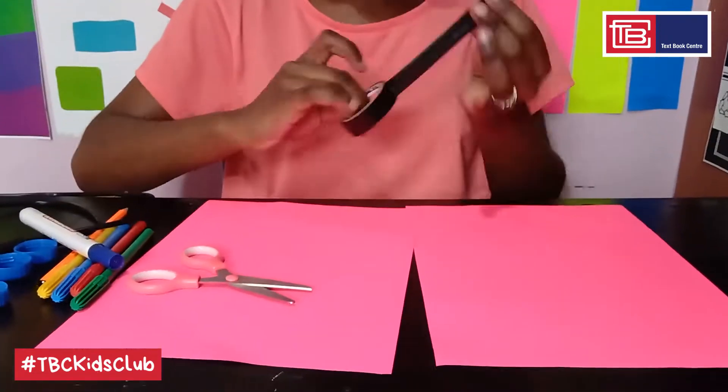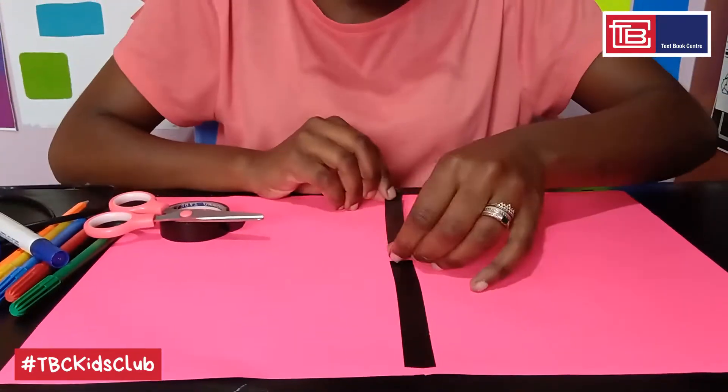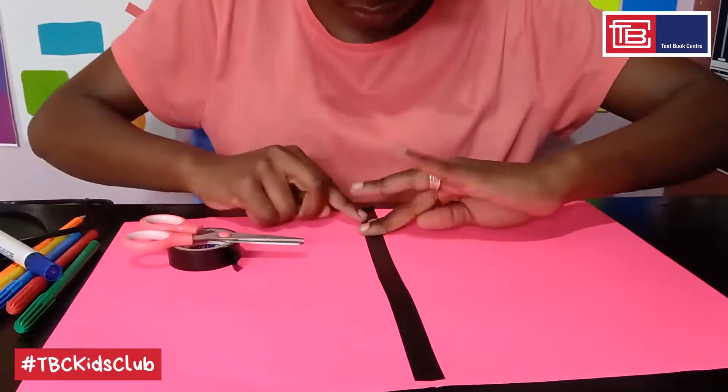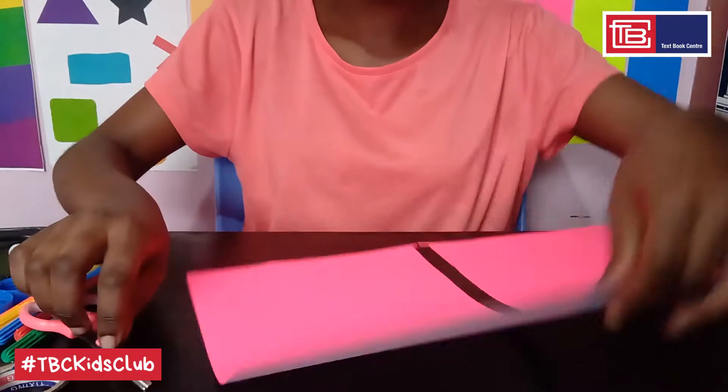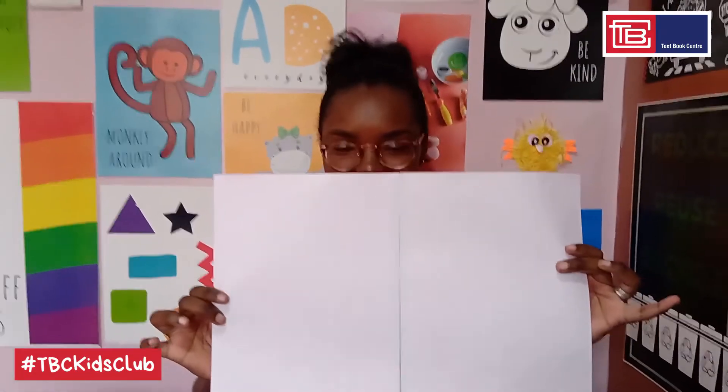In case I was too fast you can always pause or rewind and go over the items again. So let's begin. Step one: take two A4 size sheets of paper and stick them together with tape. Step two: make sure the white side of your paper is facing upwards as it will be your working surface. Then using one of the bottle tops as a template, trace out four circles along the edge of one end of the paper.